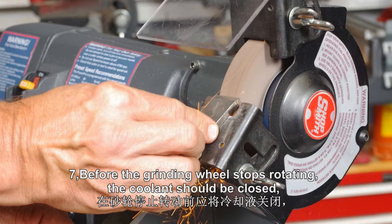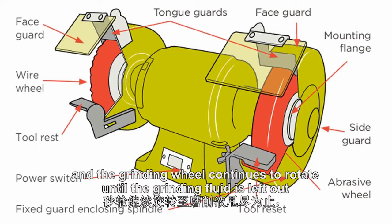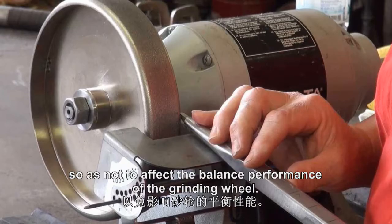7. Before the grinding wheel stops rotating, the coolant shall be closed, and the grinding wheel continues to rotate until the grinding fluid is expelled, so as not to affect the balance performance of the grinding wheel.